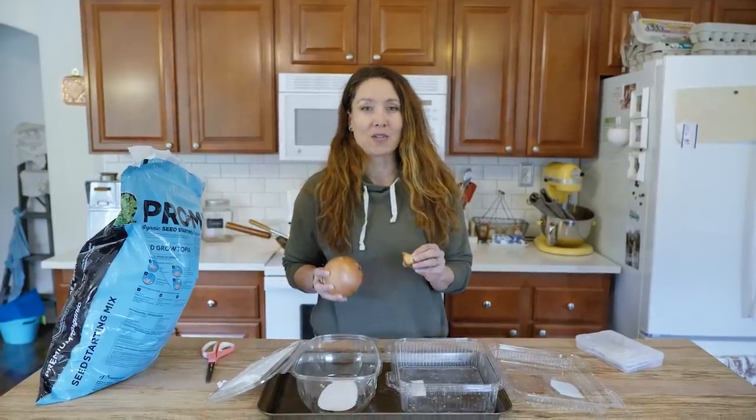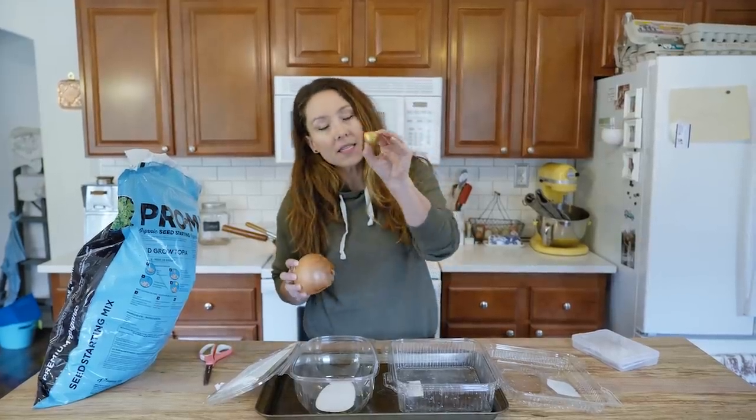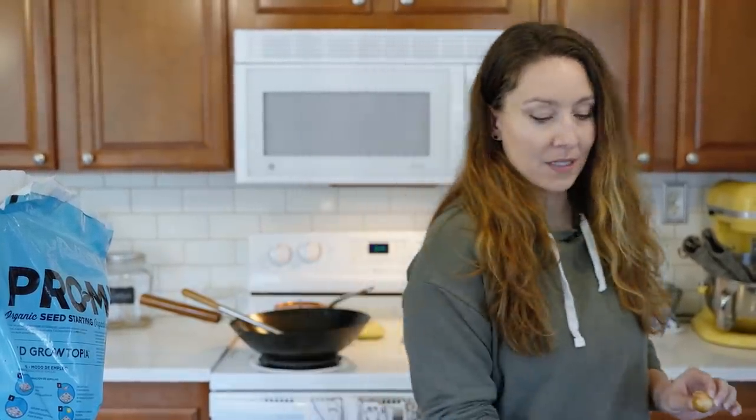We are starting onion seeds today so that you can actually get nice big onions and not these little tiny onions, unless you just decide to harvest them early because you want pearl onions. Last year I had a pitiful onion harvest, and so this year I am determined that I am going to do all of the steps so that we have a fabulous onion harvest again.